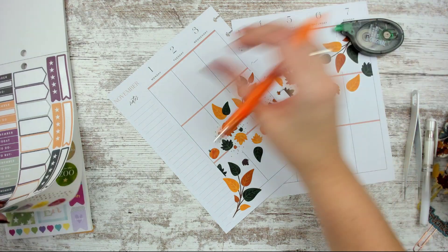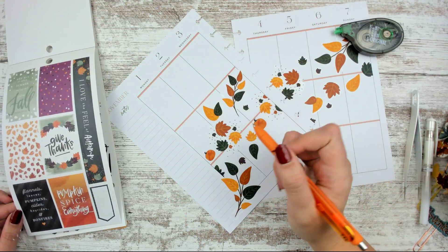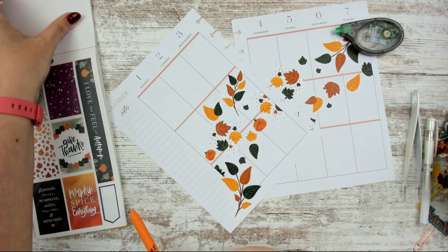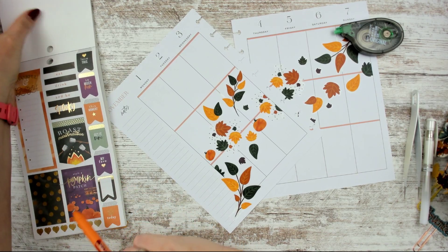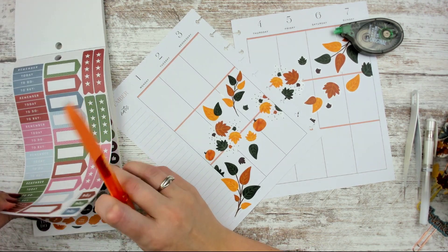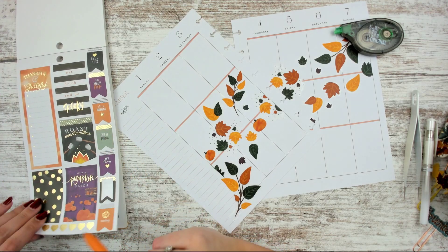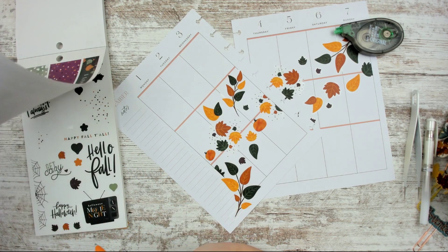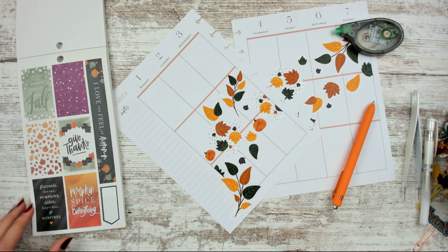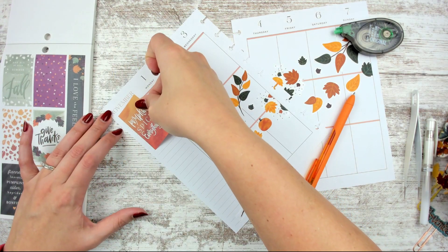Maybe put like a decorative full box sticker here — let's do that now. 'Pumpkin spice, everything nice' — or I kind of want something about leaves. The only full boxes I have are these ones or these ones. I feel like the 'pumpkin spice, everything nice' one at least has colors that coordinate well, so I'm going to grab that one. I have decided that is what we are using.